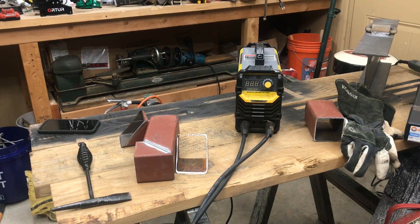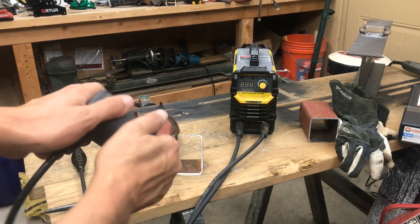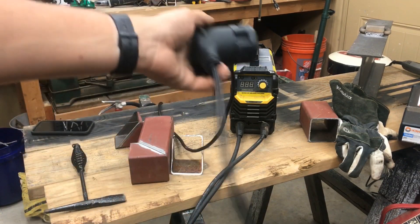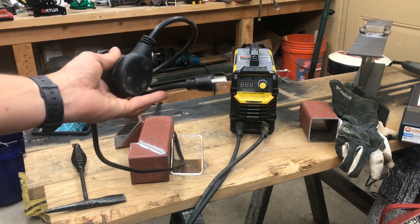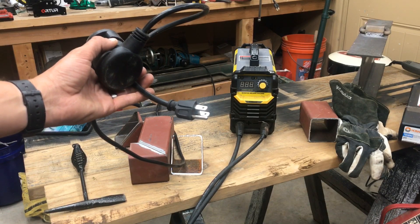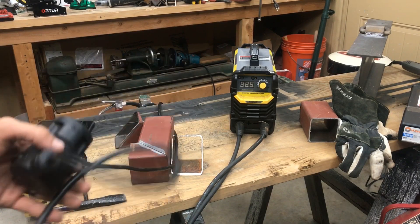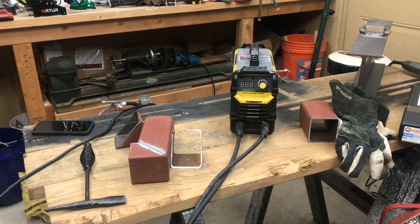It comes with a standard 220 adapter cable so it'll run off either 110 or 220. For this comparison video I'm only going to use the 110, because if you're looking for a welder in this price range you probably want to use 110. Honestly, even though I have 220 here in the garage, I just run it off 110 even when I'm close to the receptacle.